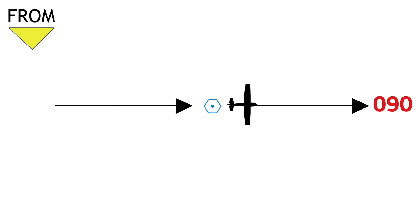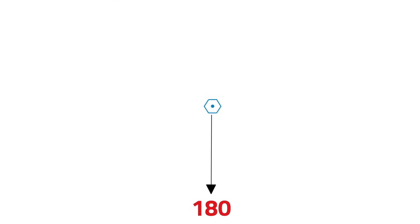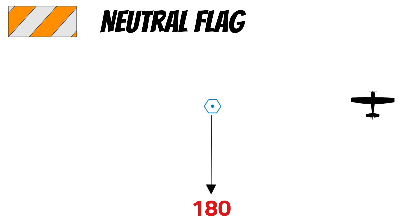Here's something kind of weird that happens sometimes. Let's say I've dialed in a course of 180. What would happen if I'm on a radial exactly 90 degrees off of the course I have selected? Is this course going to take me to the station or from the station? Well, the airplane thinks you're exactly in the middle of both indications, so it gives you what's called a neutral flag. Some older CDIs don't have a neutral flag — they just don't display a to or from indication. But anytime you get this indication, that means you're exactly 90 degrees off the radial you have selected.